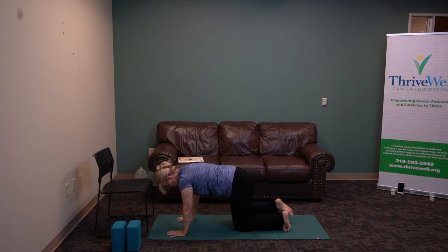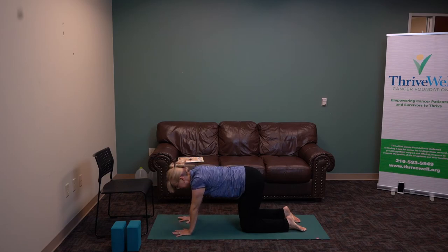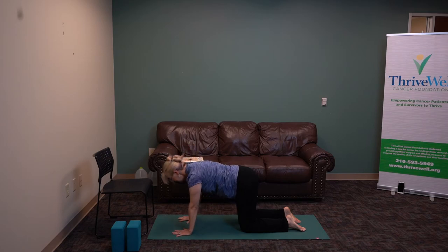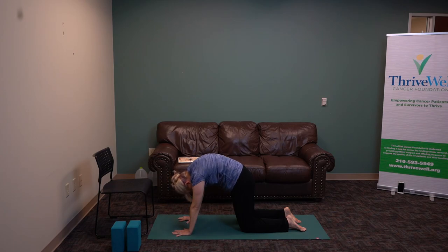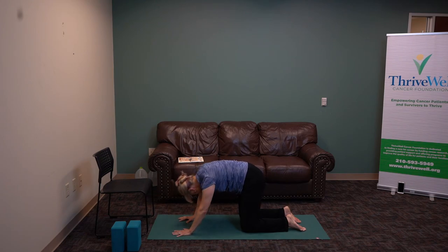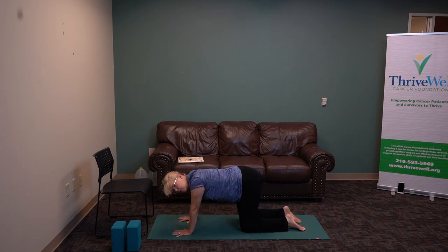Now we're on the ground. Let's do a little cat and cow — inhale, exhale, breathe. Arch the spine, feeling the movement, concave and convex. Then come to a flat back — just wiggle, move, shift, undo what you've done.